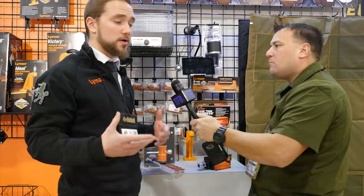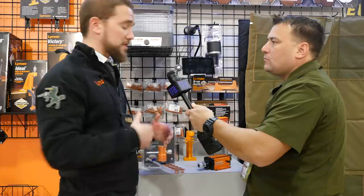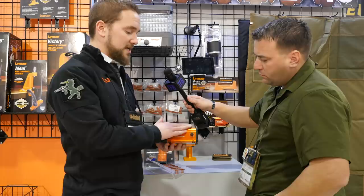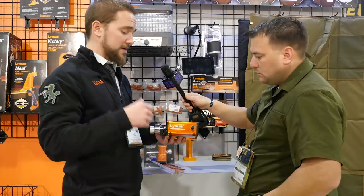Lyman has really always been known as a reloading brand — that's what most of our business consists of. We pushed hard last year with a whole new press line, and to follow that up under the Brasssmith family name, we are coming out with the Case Trim Express. This is going to allow you to trim your brass cases a lot faster than using a hand tool, power drill, or anything like that.